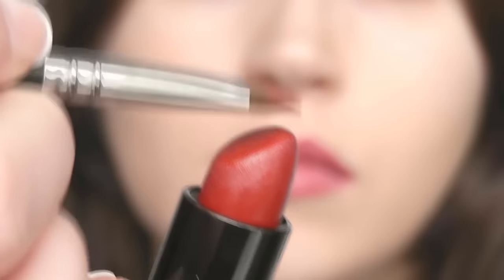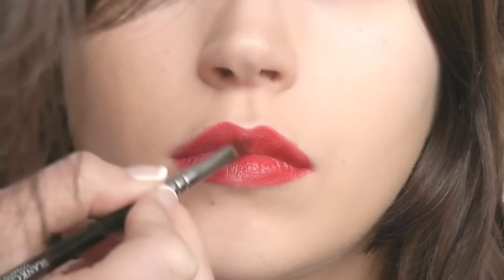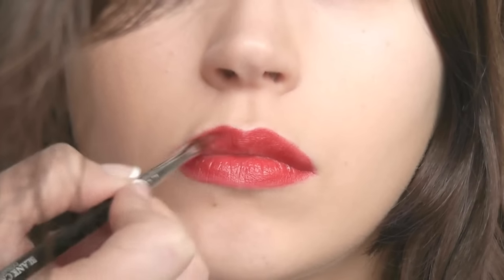Take your lipstick and a lip brush. I would highly recommend getting a lip brush — this one by Blanc Canvas Cosmetics is perfect and it will help you achieve a sharper finish.